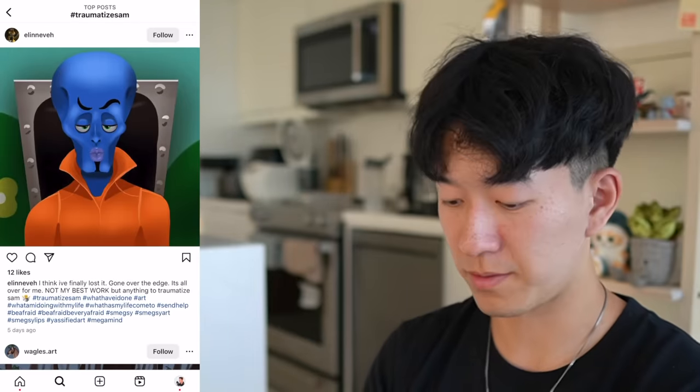Make your subjects look wet. Make them look... I think I finally lost it. Gone over the edge. You and me both, bro. Look at this — who is this? It's like a blend of Handsome Squidward and Megamind. It's glorious. Are you selling this by any chance? I'd like to make a purchase.